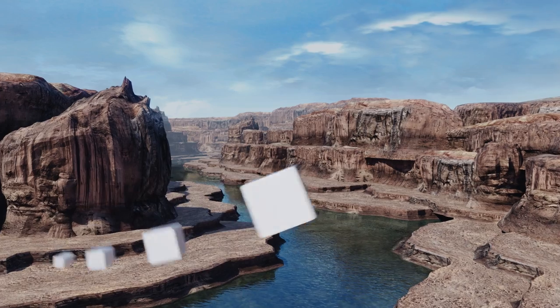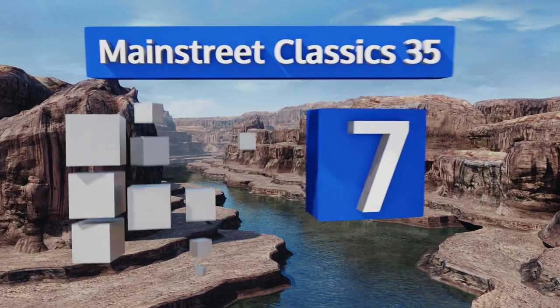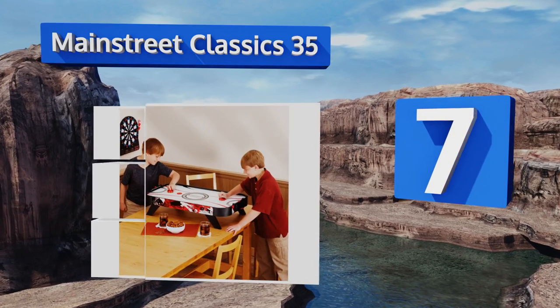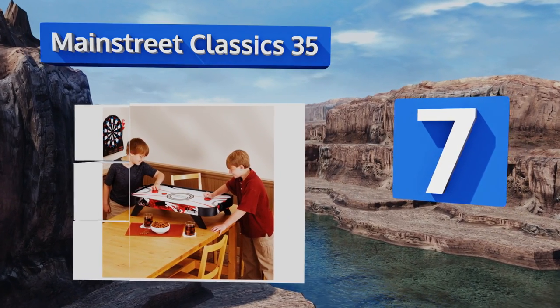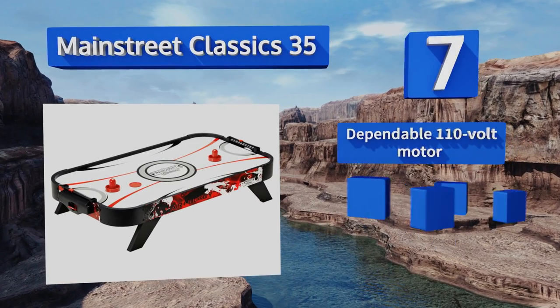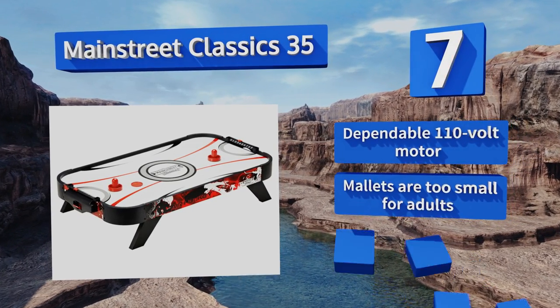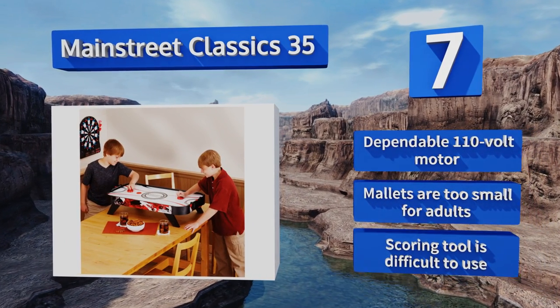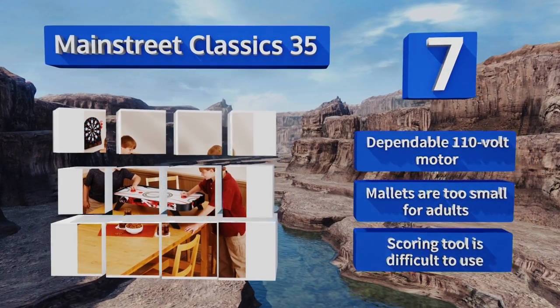Starting off our list at number seven, young children will probably get a kick out of the Main Street Classics. It's a solid choice if little ones are typically running around your home. Its compact size makes it easy to store or carry over to a friend's house. It comes with a dependable 110-volt motor, but the mallets are too small for adults and the scoring tool is difficult to use.